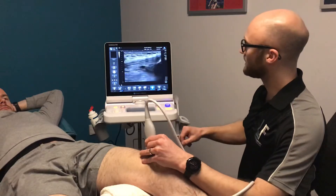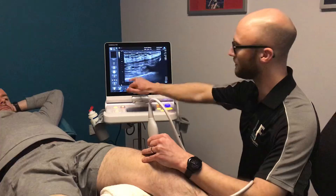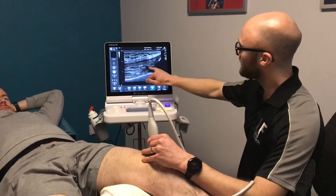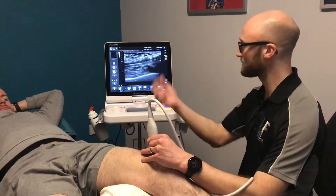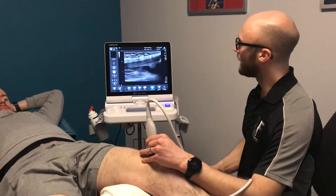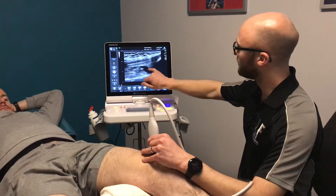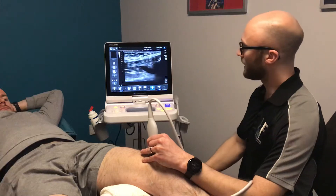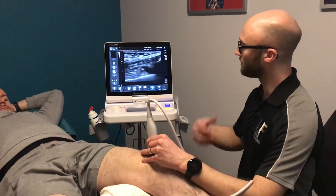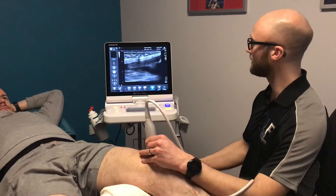We can see down into the knee a little bit deeper and here we have the femur, the bottom end of the thigh bone. In this area you can see into the joint space itself — the knee joint has a capsule that goes round about it and we can see the capsule very nicely. There's a small amount of fluid within the knee joint here and that can often be quite normal. In the presence of problems within the knee joint, sometimes you see an awful lot more fluid.